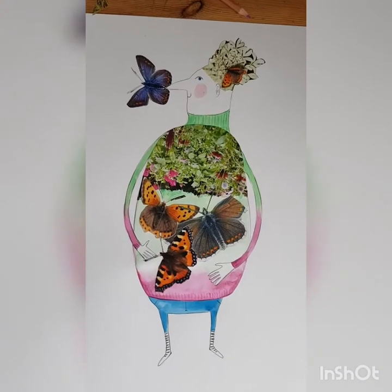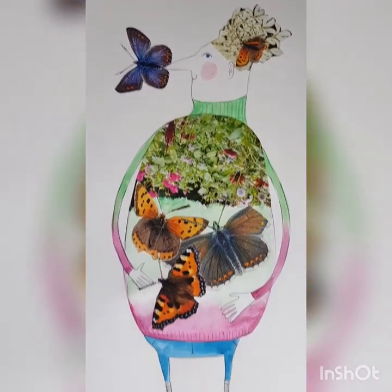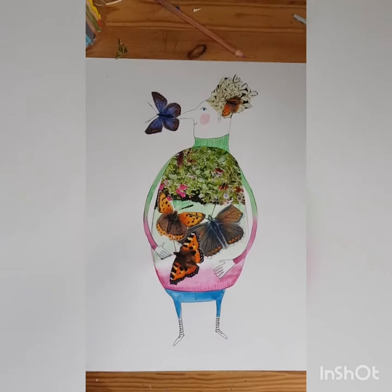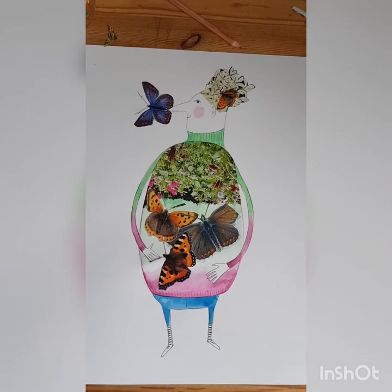I'll finish this wee character who's nervous and gentle, with his butterfly tummy and his butterflies all around him. Please share any collages that you do — send them in to me somehow, that would be really lovely. Have fun, take care!